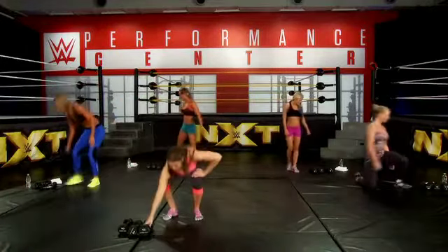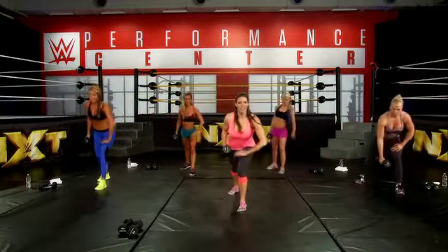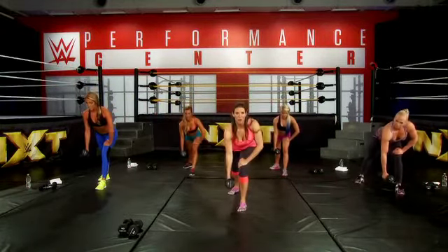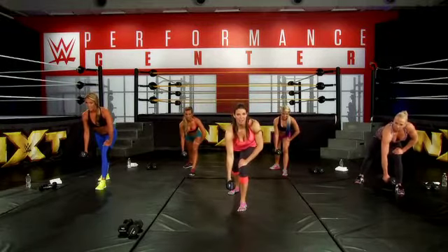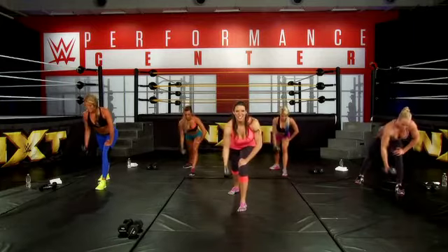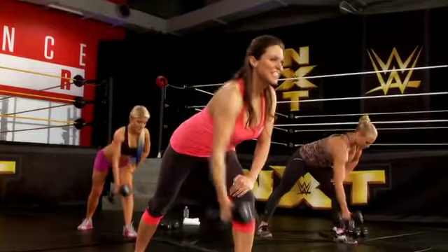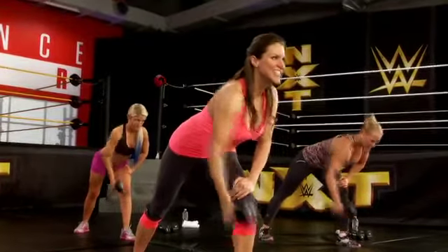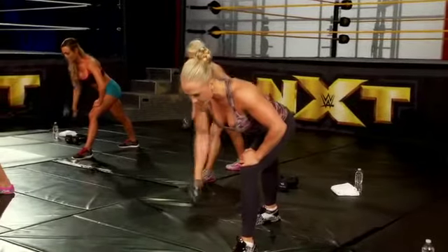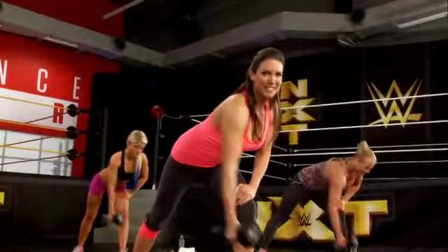Now grab your heavier weight and get right into the rows. Left leg bent, hand on your leg — you want a straight line from your head to your back. We're going to row our hand to our hips. Here we go — one, two, squeeze your back, five, six, seven, eight, only four more, nine, ten, eleven, twelve.